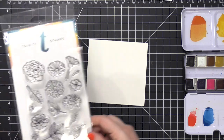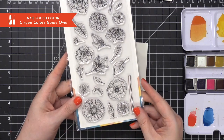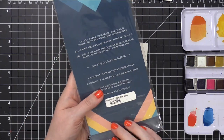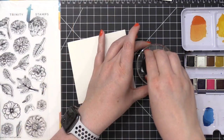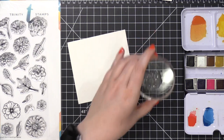Hi everyone, Kristina here. Welcome to another card video at my YouTube channel. Today I'm going to be doing some no-line watercoloring and I'm going to keep the video footage in real time — I'm not gonna speed it up. So this is going to be a great learning video for anyone who's trying out no-line watercoloring or even if you just wanna see how someone does this technique. I'm gonna be showing you that in detail.